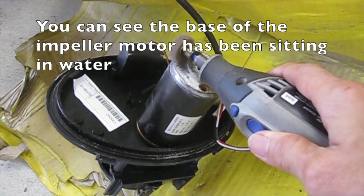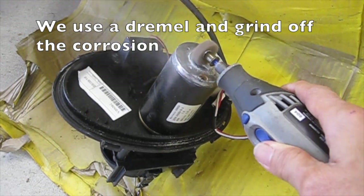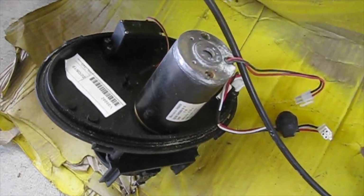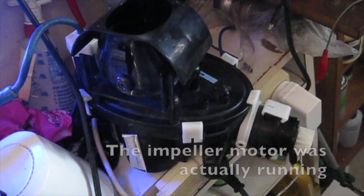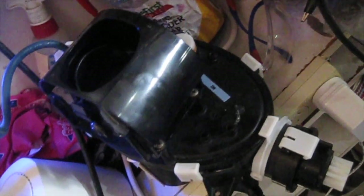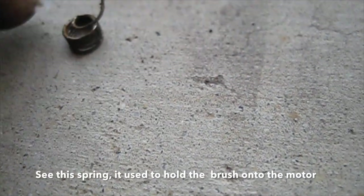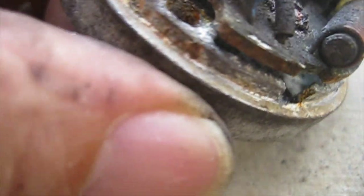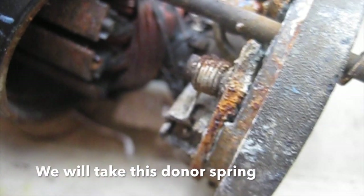Use a liberal amount of silicone grease when reassembling. You can see the base of the impeller motor has been sitting in water. Use a dremel and grind off the corrosion. The impeller motor was actually running but the water damage has affected the motor. See this spring? It used to hold the brush onto the motor — the spring is supposed to look like this. We will take this donor spring.